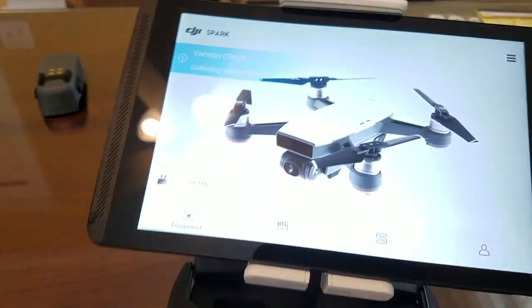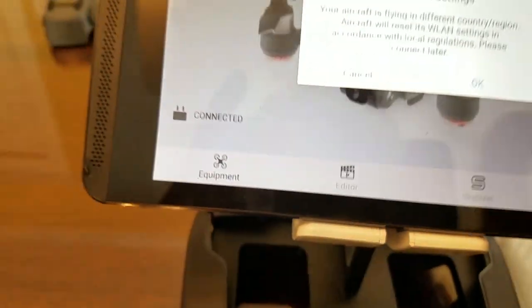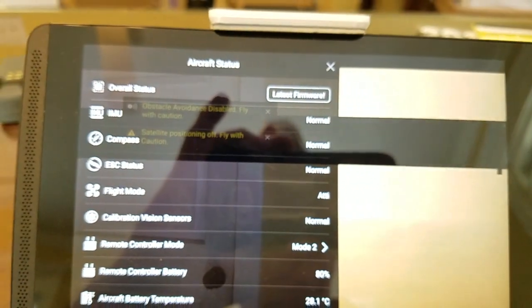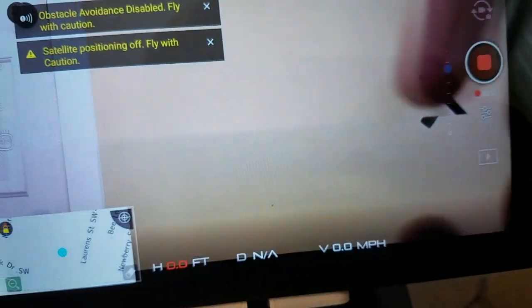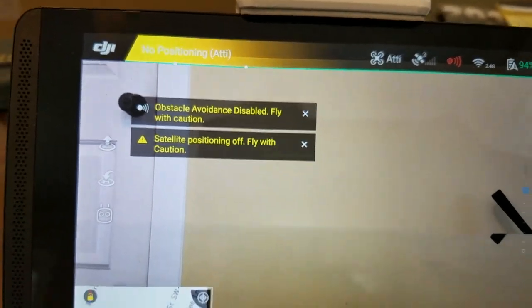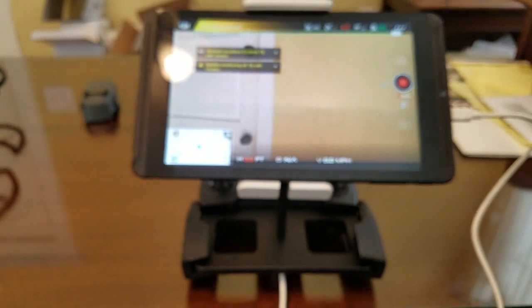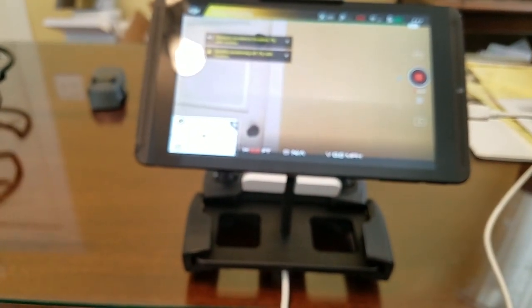Go fly — just ignore or cancel that prompt. I'll do it on the tablet. Go fly — you notice this time it doesn't even ask for the Wi-Fi connection. There's a clear difference in the responsiveness. It's very very responsive, taking most of the lag away. So that's the fix I found so far for the video lag.